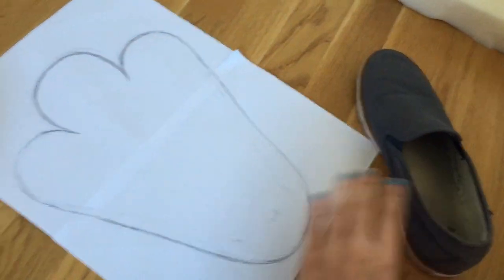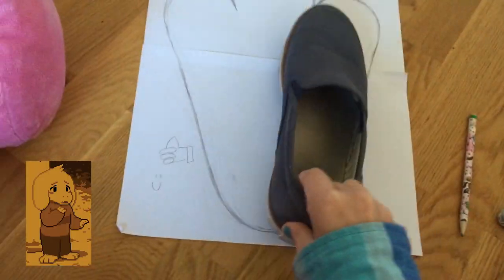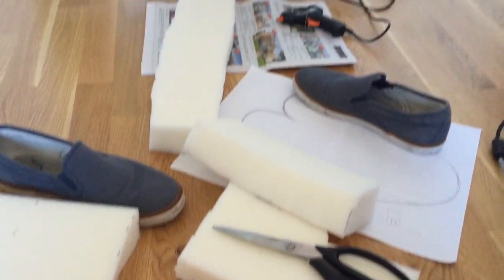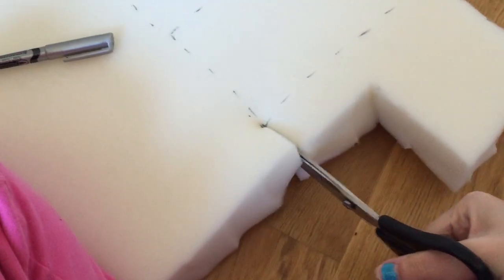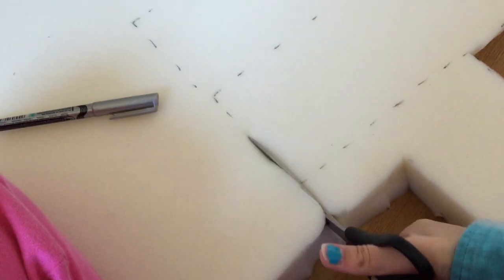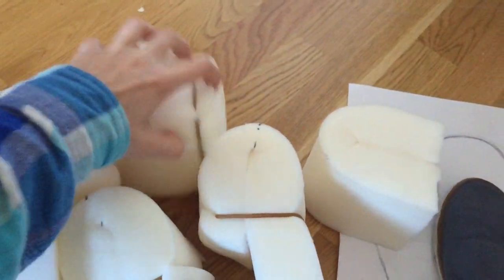I wasn't sure if I wanted three toes or four toes, but Toriel has three so we're going with that. This is the foam I worked with the whole time — I actually had to cut it thinner on the sides and did that four times until it was thin enough. But for the feet we're going to keep it thick.